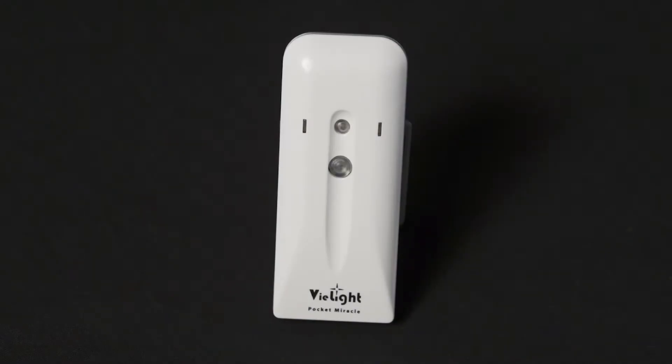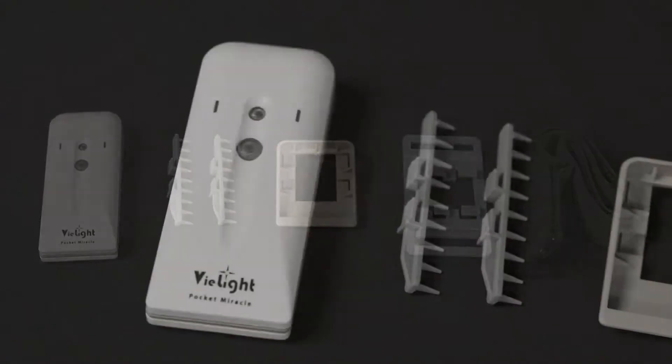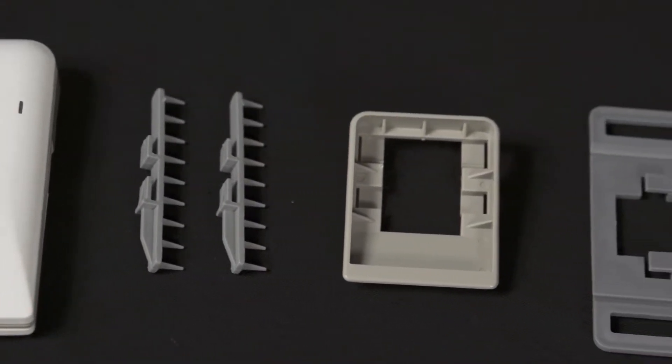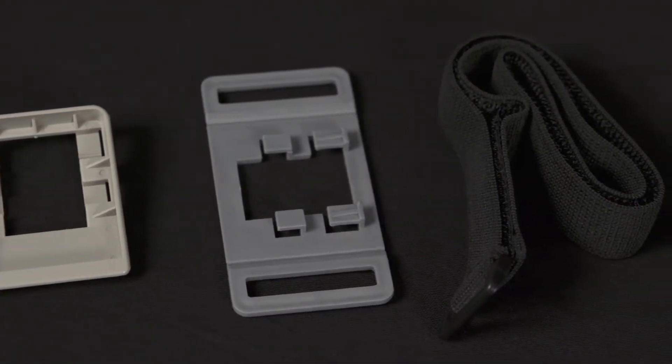This is the Pocket Miracle. When you receive your Pocket Miracle box, you will find one control unit, three versatile attachments, and one Velcro strap. A battery will come pre-installed in your unit.